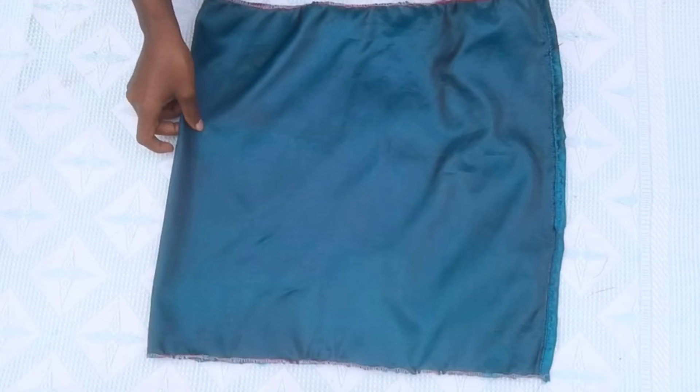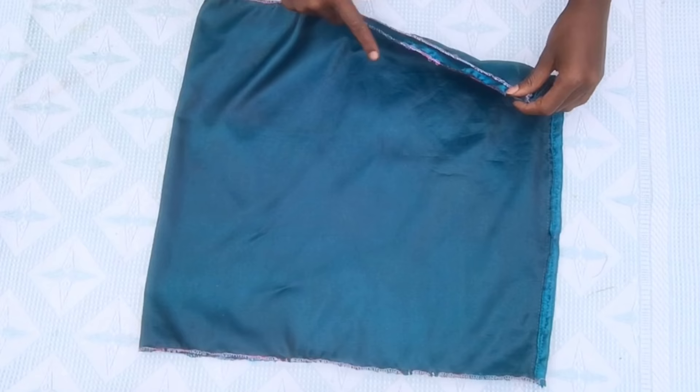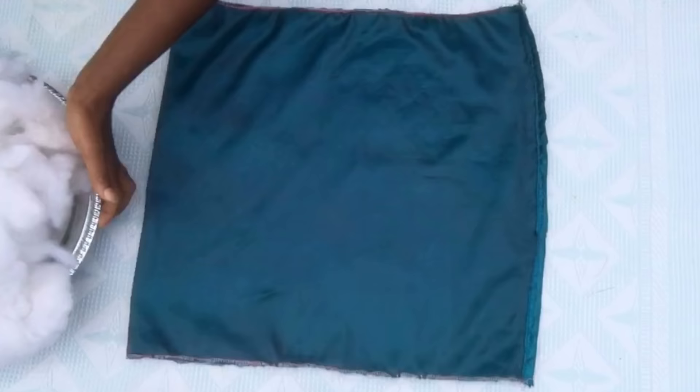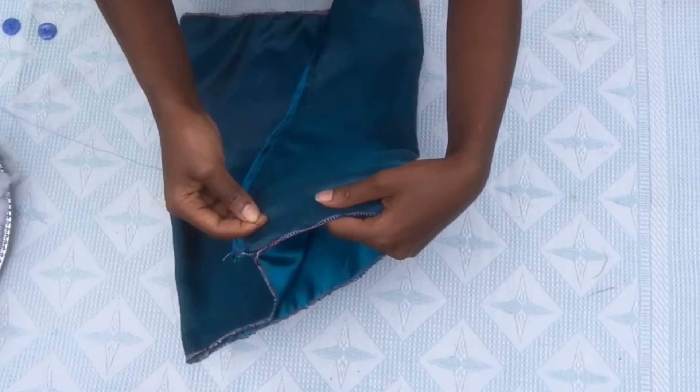She also did an overlock at the other end, which helps the stitch made using a needle to stay intact and not come off later on in the pillow's lifespan. So what you need is a velvet or silk material, microfiber, a needle, and two buttons. I ended up not using the buttons as they were too small, as you'll see later on in the video. We're going to start stitching — make sure you leave a one inch allowance.